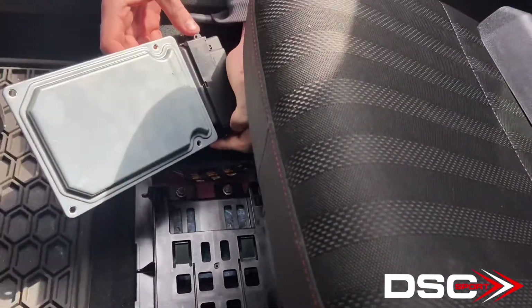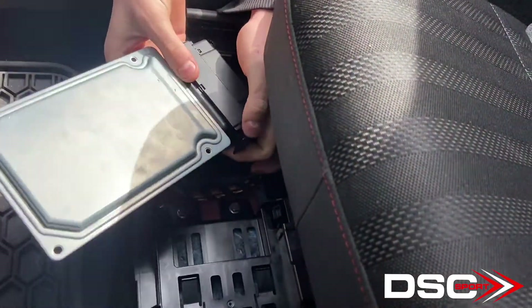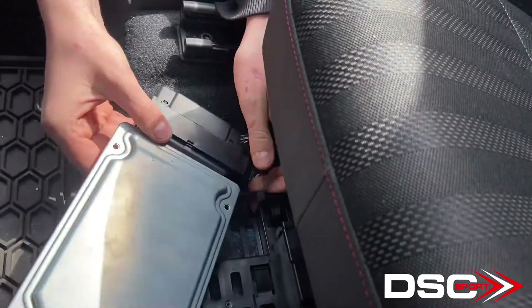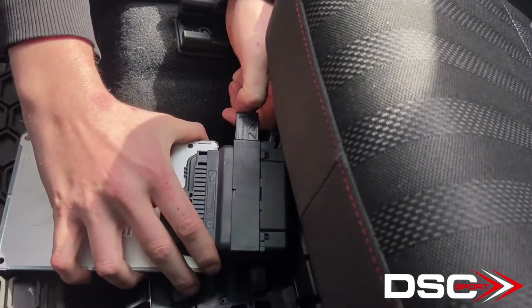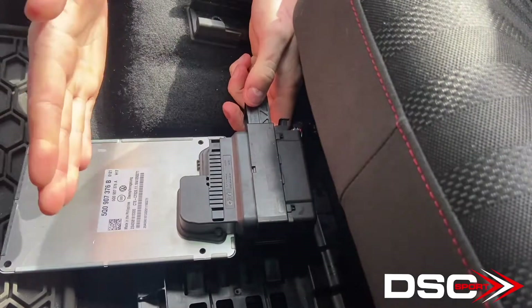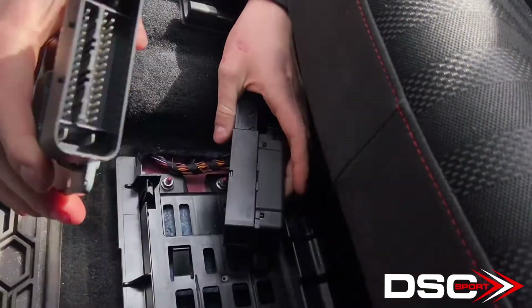Then you see there's this connector up at the top. I like to push in these small clips here — it makes it a little bit easier to pull this side out. I also will flip it over, which makes it a little bit easier to pull towards me. As I pull it out, you can see it extend, and then you just give it a little bit of a wiggle gently to pull out the stock controller.